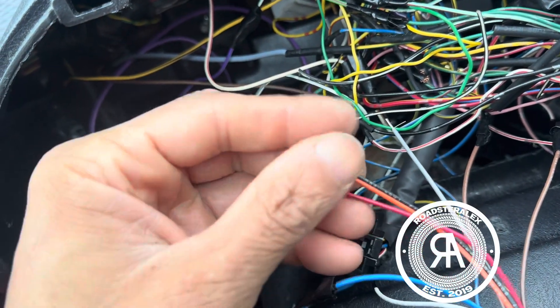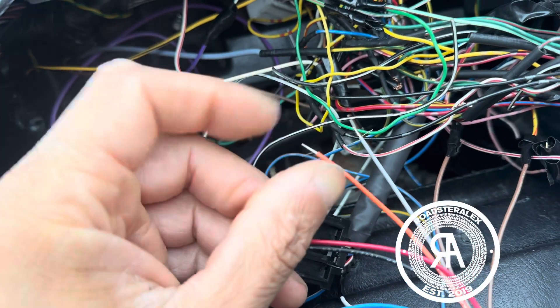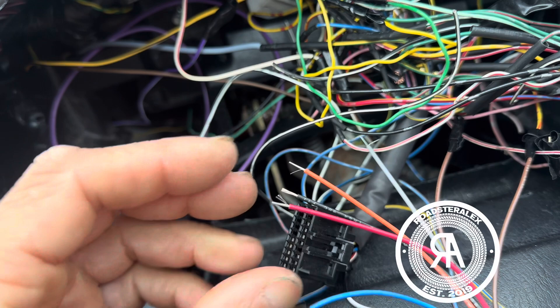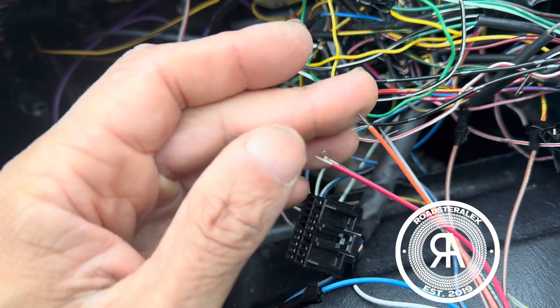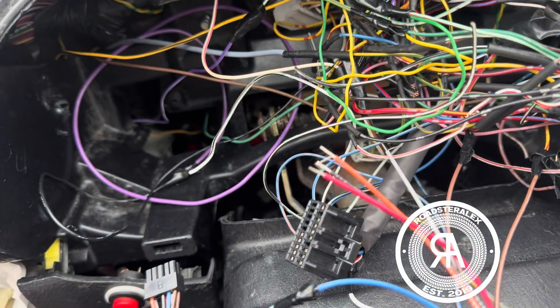This is power, this is ground, and then gray and orange are for the temperature sensor, but I don't need it because mine is working because of my ECU. Top of my head, the connectors are B4 and B8, so I'm just going to tap into those and that should be all done. I got it all connected.